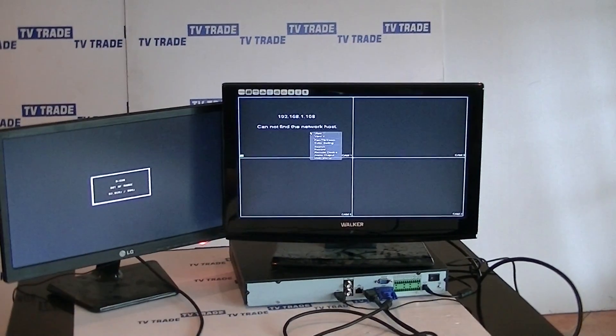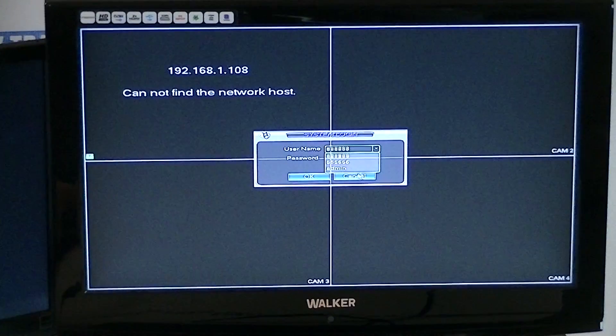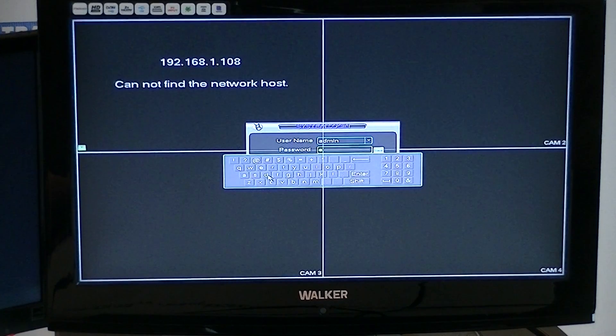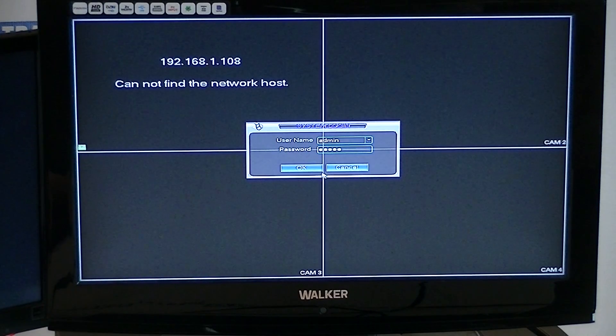I'm going to use the mouse, right-click, and go into the main menu. It's asking for a username and password, so I'm going to go with the default, which is admin, admin, then enter and click OK.